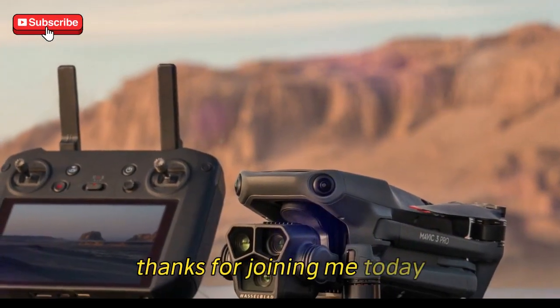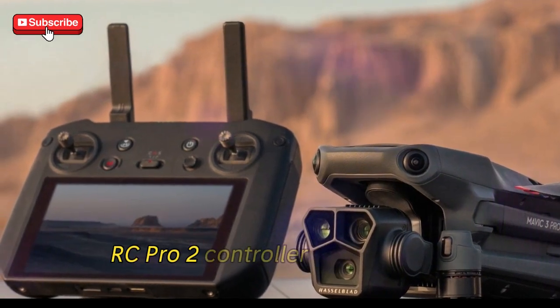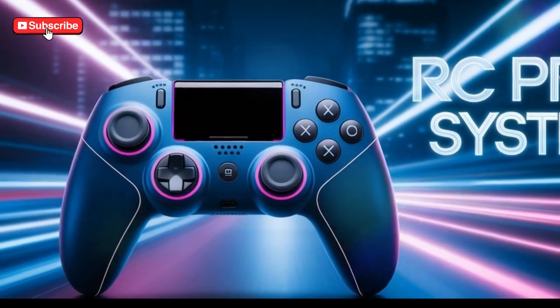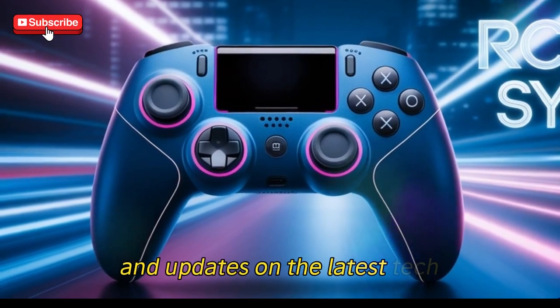Thanks for joining me today for this deep dive into the DJI Mavic 4 Pro's RC Pro 2 controller and the O4 Plus transmission system. If you found this video helpful and informative, don't forget to hit the like button and subscribe to the channel for more in-depth reviews and updates on the latest tech.